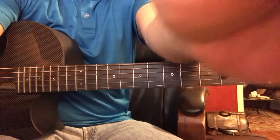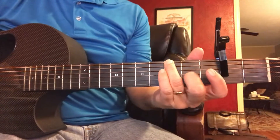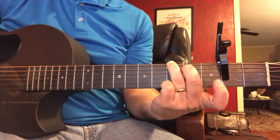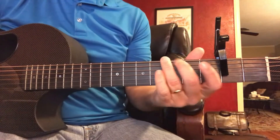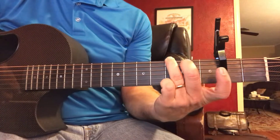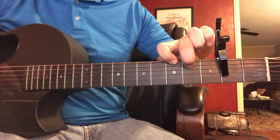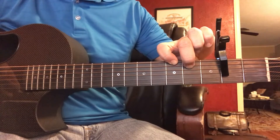Check out going from the A — shortcut capo on second fret, starting with the A. The A chord has two strings, so it looks like the top of a G.